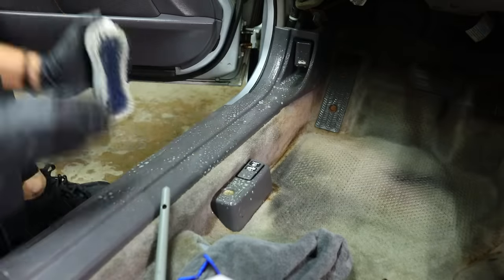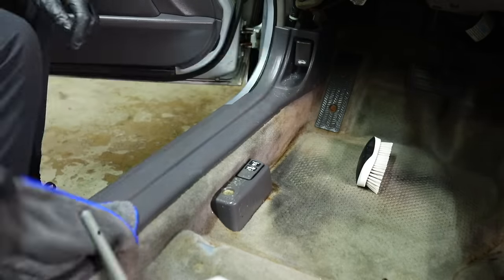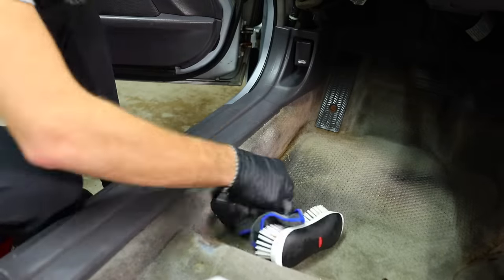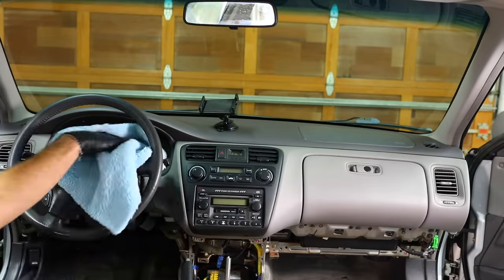I haven't done the extraction portion yet, but I'm doing all the panels first, getting them all clean and applying my Chemical Guys Silk Shine, coating everything before I go to the carpets. I'm going to have some overspray from the drill brush on some of the lower panels, but getting it done now means later on you just have to do a quick wipe-down if there's any splashing.